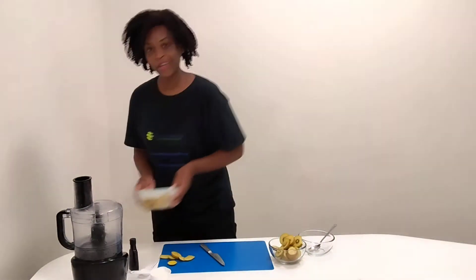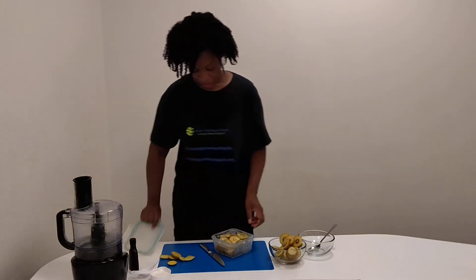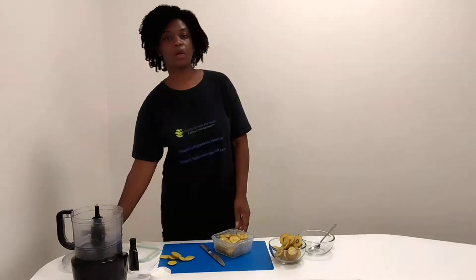You just want to put that in the freezer. We have some already frozen and ready to go. If you want to take the skin off, you can. I'm just going to leave the skin on because there's a lot of fiber in that skin as well as a lot of other nutrients, so I just want to use it all.